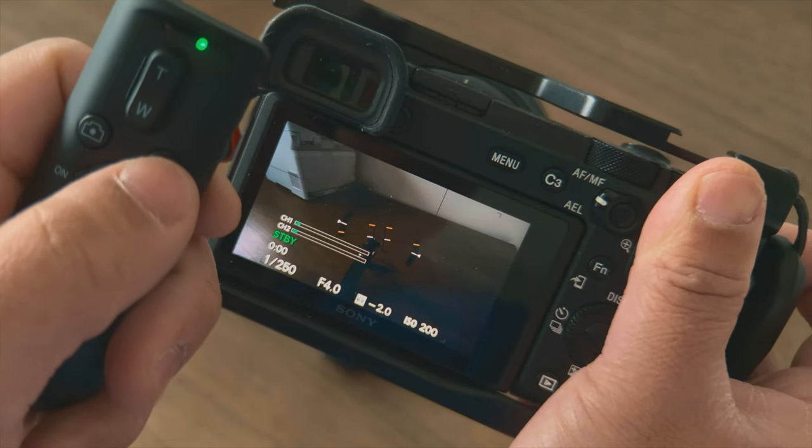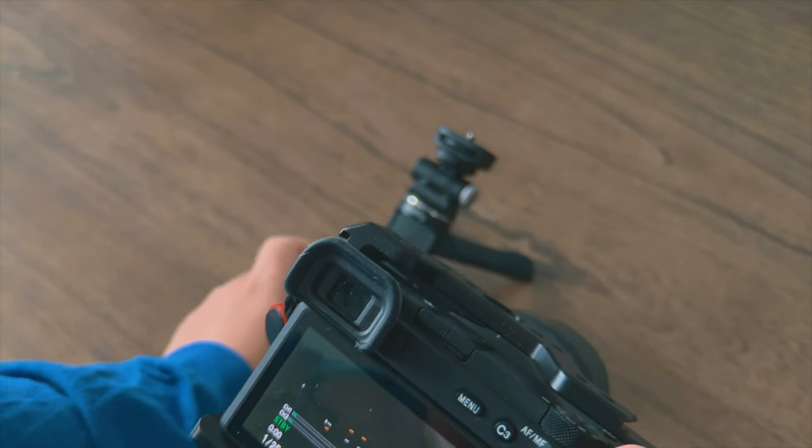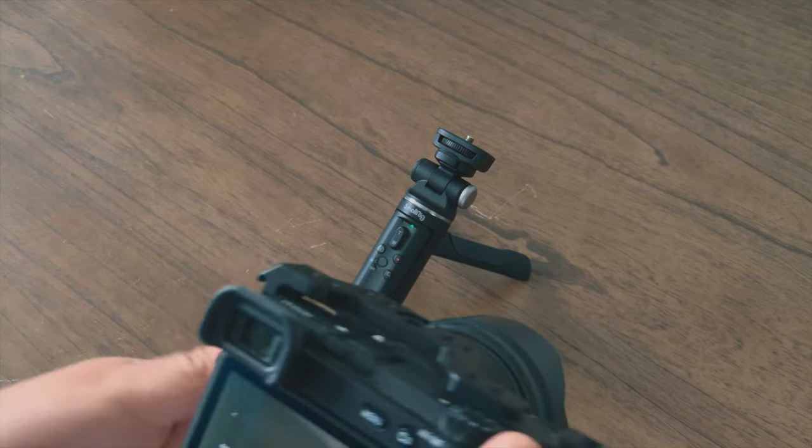Let's do a couple of tests. Click the record button — as you can see, it's working. Standby as well. So we know the remote actually works.